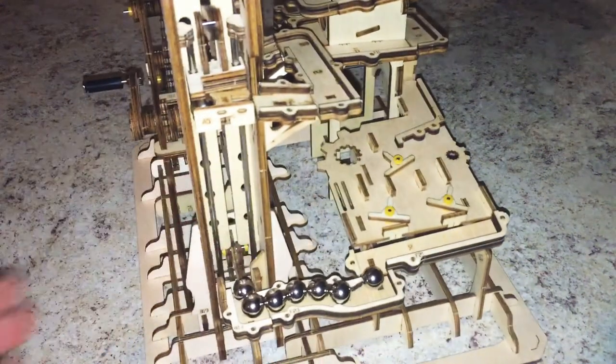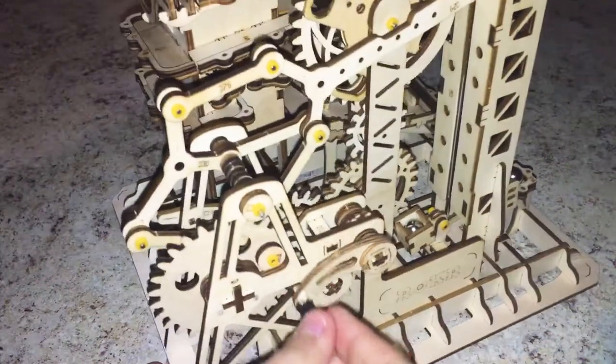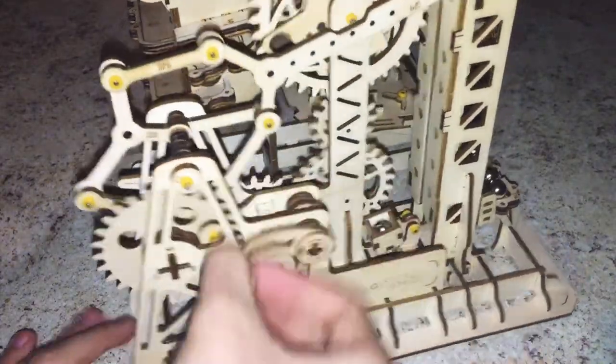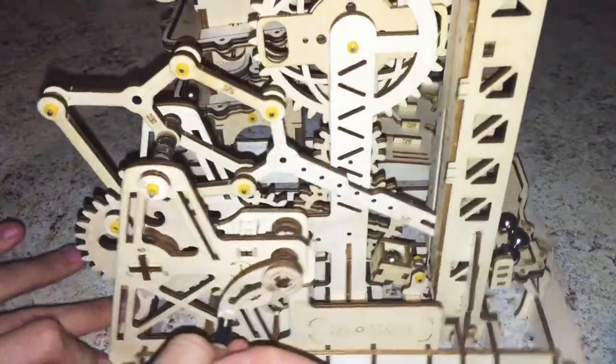I just spent the past seven hours making this. I thought I'd show it to you all. It can't go that way, but it does go this way. It's just an interesting contraption, all together.